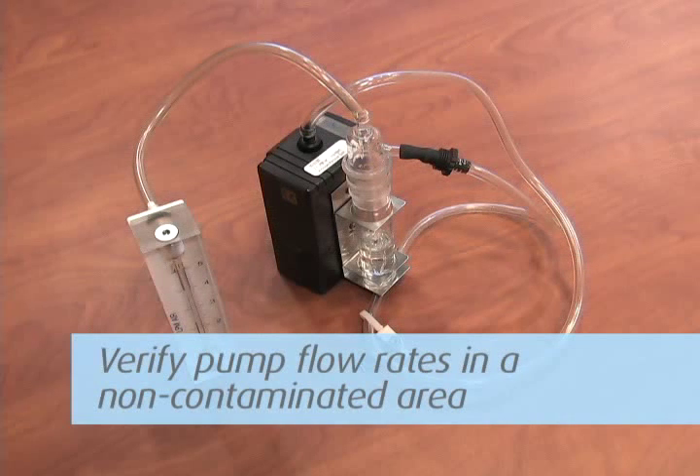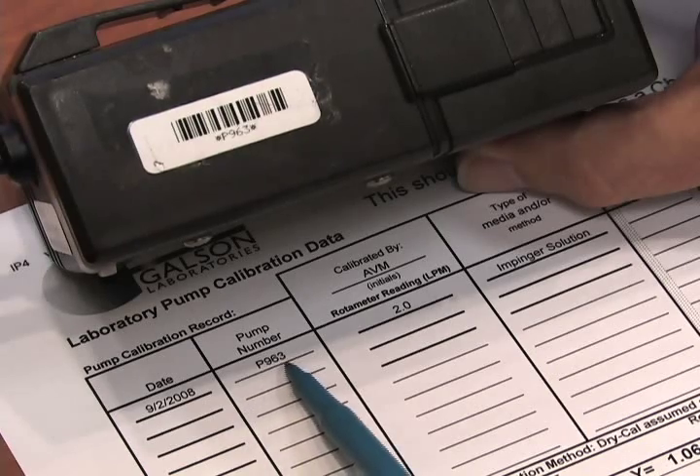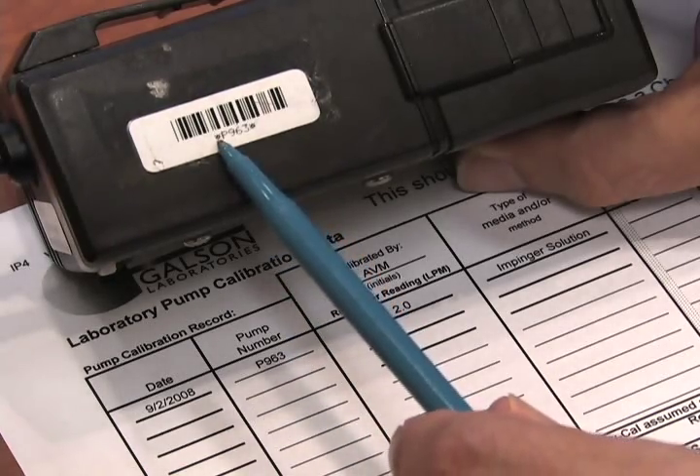Be sure to verify the pump flow rates in an area where you are not exposing the media and equipment to the contaminant, like an office setting. All pumps have the lab calibration information on the lab pump calibration data sheet provided.